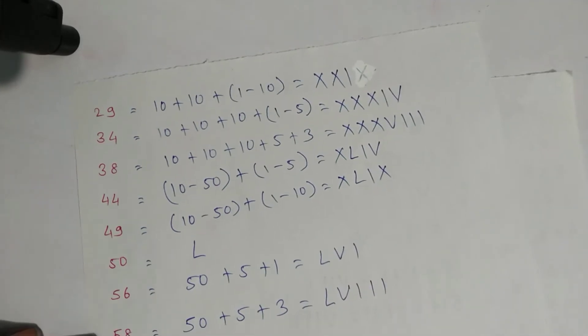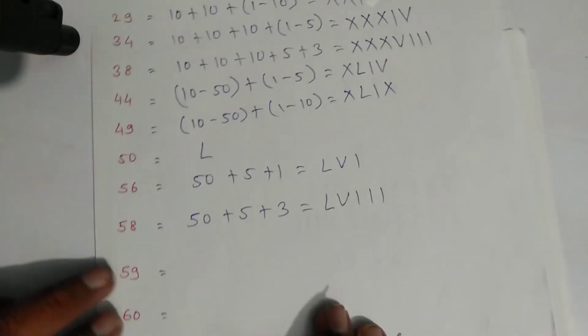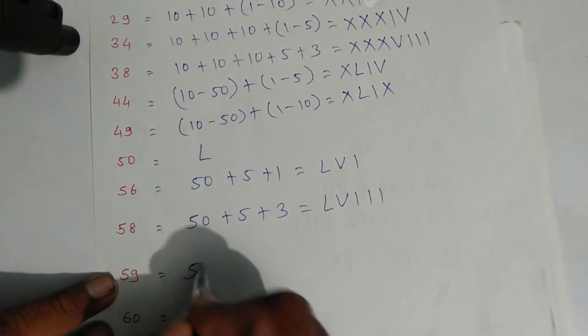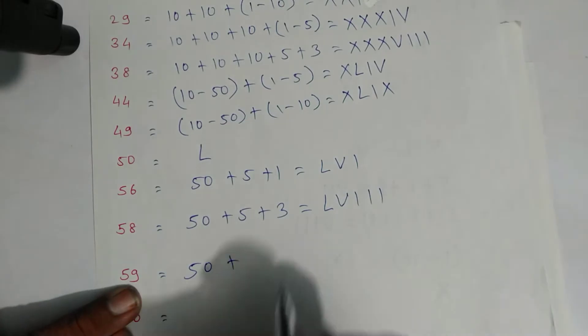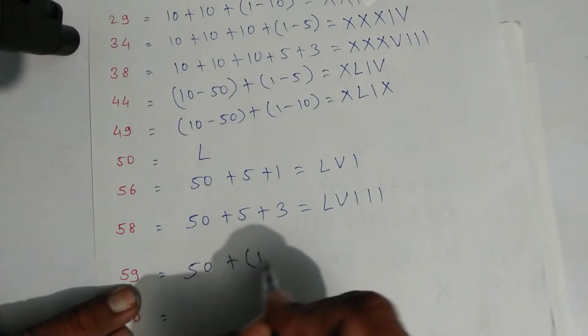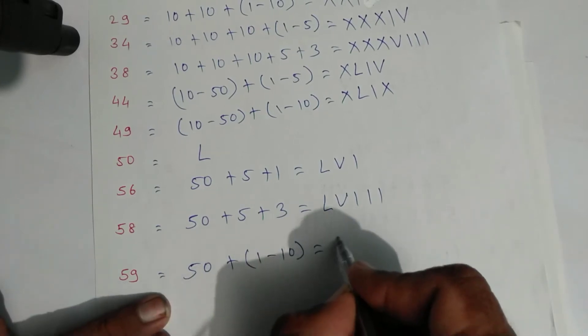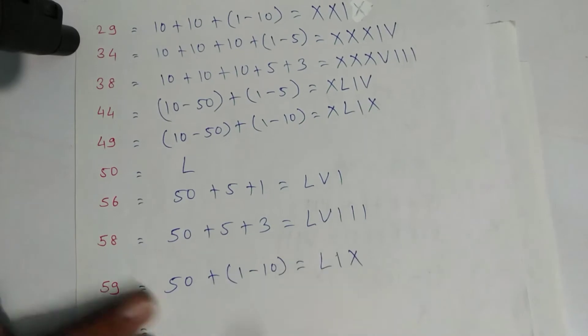For fifty-eight: fifty plus eight — eight is five plus three. Symbol of fifty is L, symbol of five, and then three lines — one, two, and three. That is fifty-eight. For fifty-nine: fifty plus nine, and nine is one minus ten. So L, then this one and this ten.